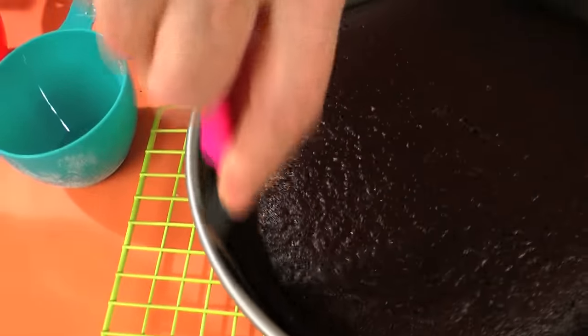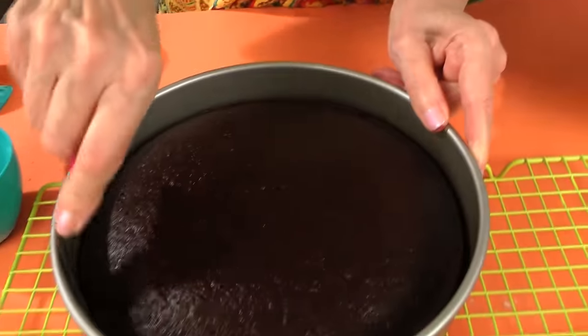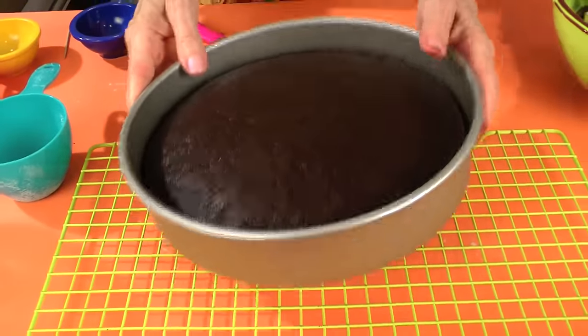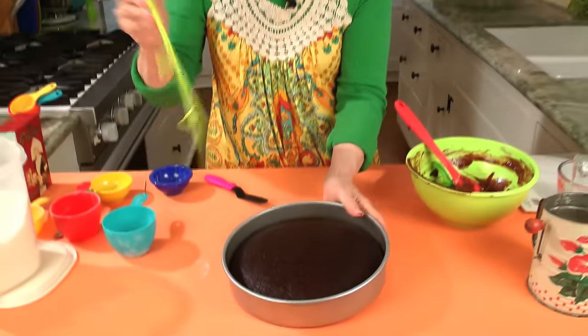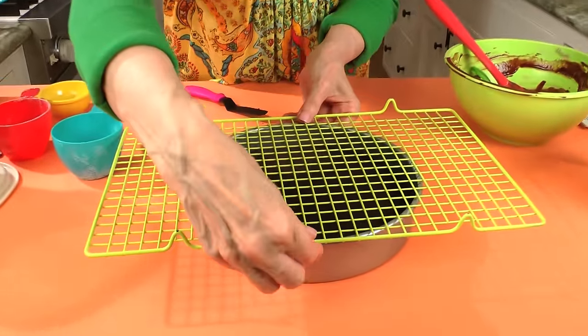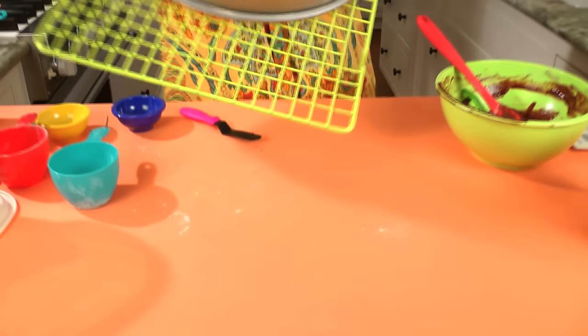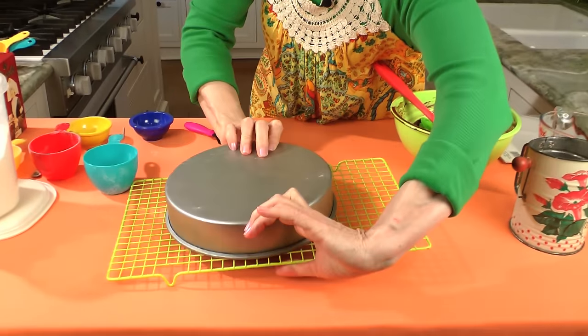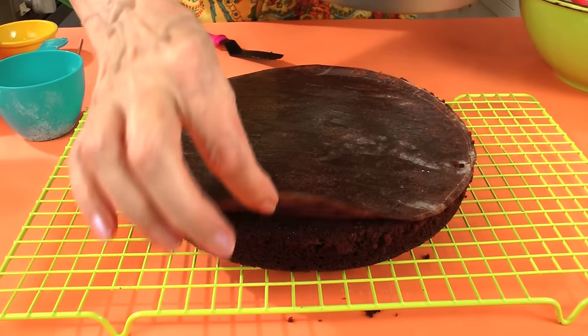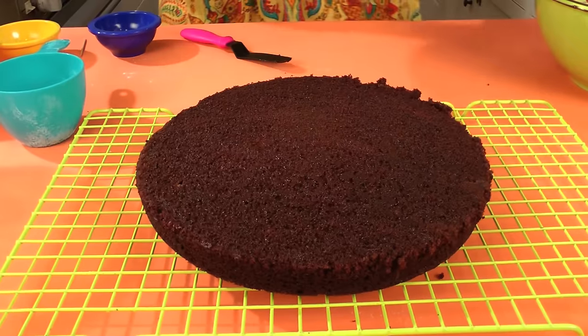You have that parchment paper in the bottom. So you just flip it over — you can cool it in the pan for about 10 minutes and then flip it over and finish cooling it on a rack. Just take a rack, put it upside down like that and flip it over. The cake will come right out because of the parchment paper.